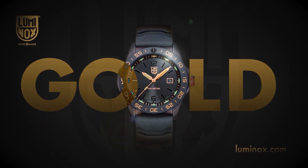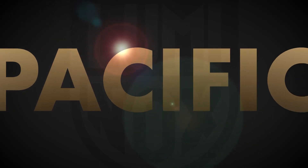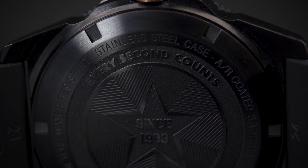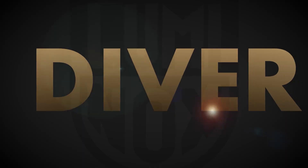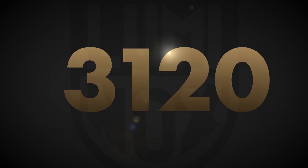Watch functions: date, 24 hours, hour, minute, second, screw-down crown, mineral crystal, round case shape, case size 45 mm, case thickness 14 mm, solid case back, 200 m water resistant.